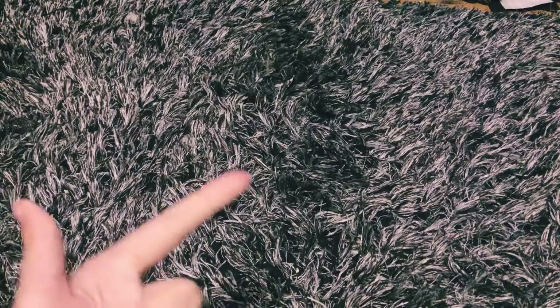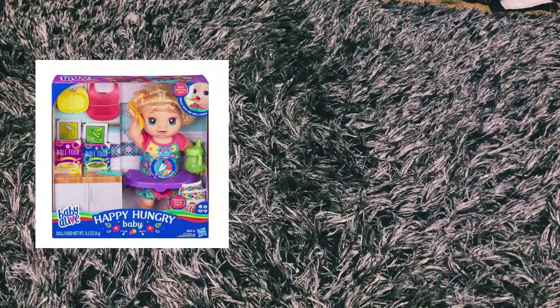Hey guys, welcome back to my channel! Today I revealed what Baby Alive I'm getting on my TikTok. I'll put her up on the screen, but I wanted to make a daycare bag for her since she's going to be a little bigger than my current Baby Alives. So it's time to pick a bag!